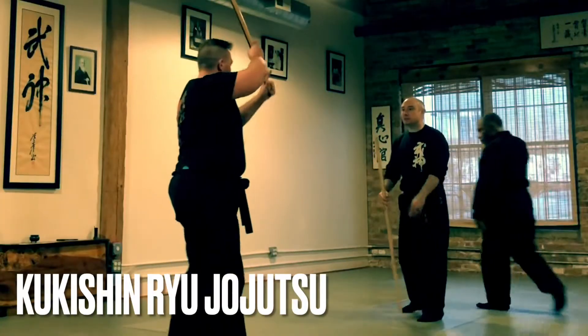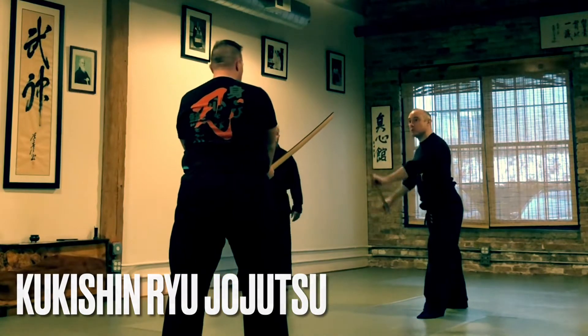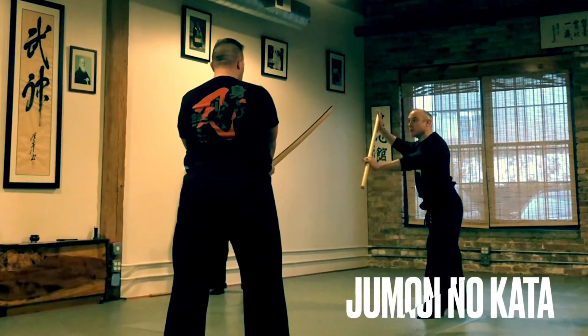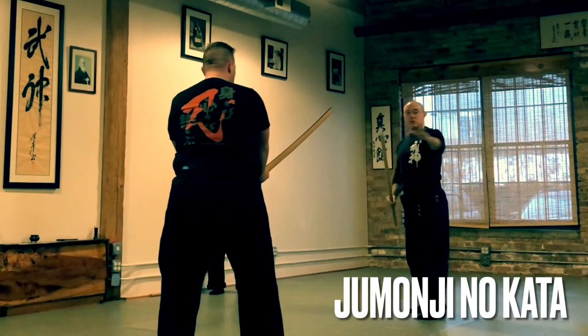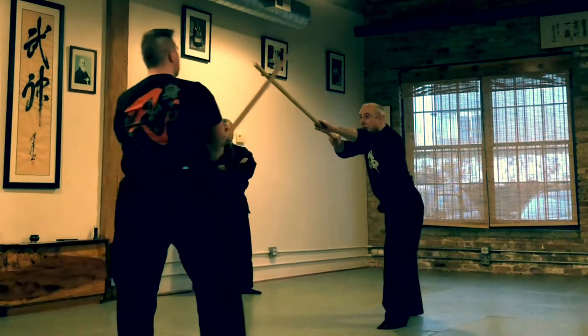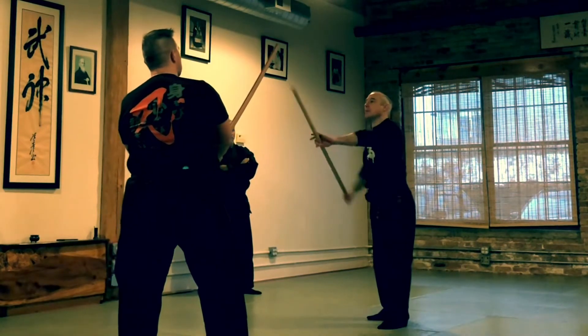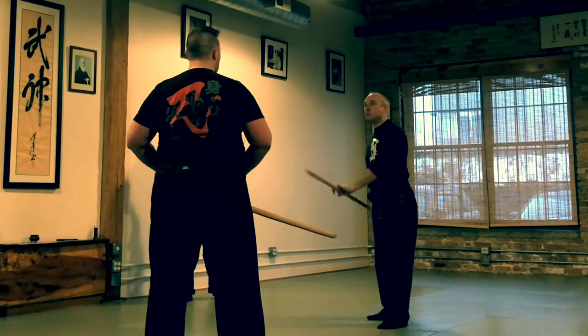So he's in Seiya no Kamai, and I've got the jo, right, in this Ihen no Kamai, right? So my first movement, according to the kata, is that I'm going to tsuki. So I'm going to tsuki and get that in. But I know I'm not going to hit it — it's too far away. I just want to make it flinch.